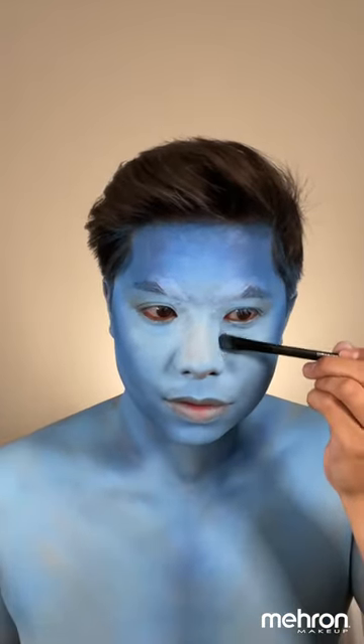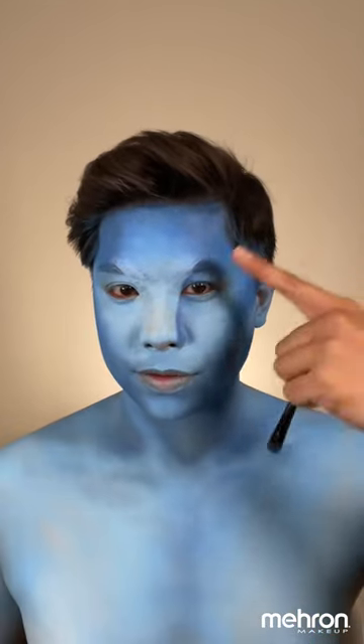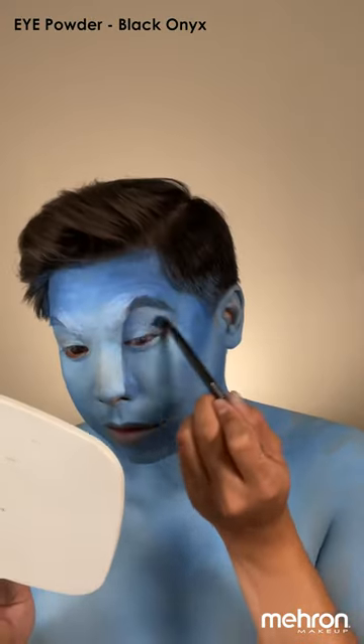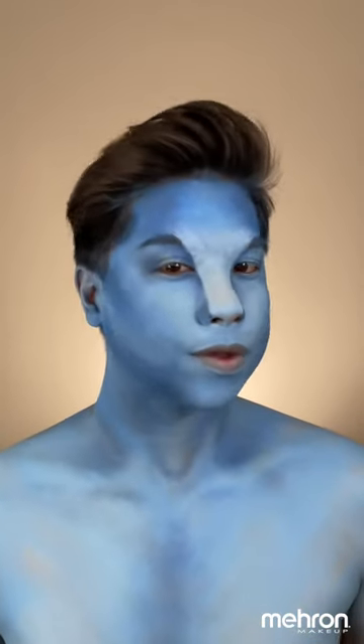To have that wider nose look, you want to start in the inner corner of your eyes, down to your nose, and connect that to the brows that you didn't move down. To define our brows, we're going to use the brush LN07 and the eye powder matte in the shade Black Onyx.